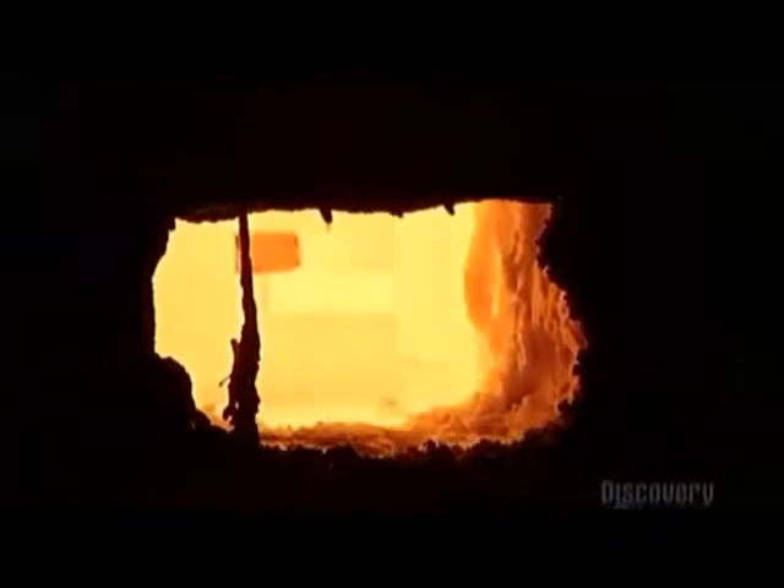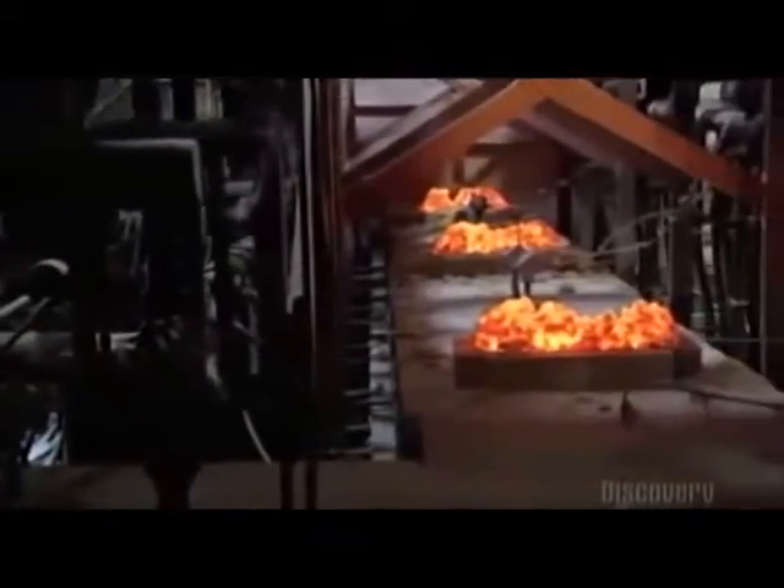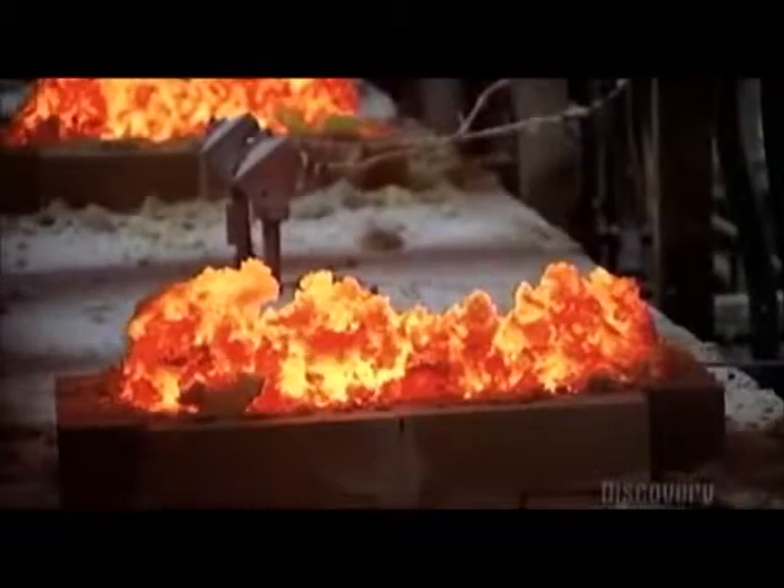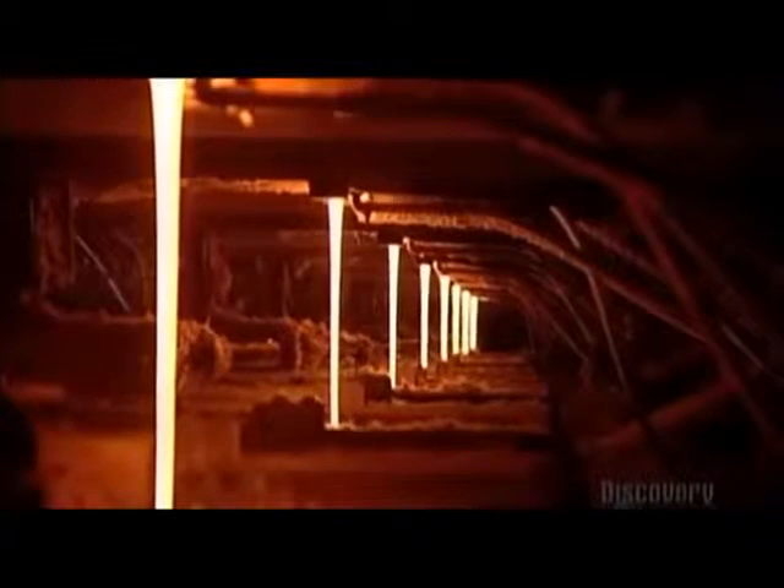The glass liquid now flows out of the furnace and into sloped channels. Inside these channels, the temperature is kept red-hot by natural gas burners. This keeps the glass mix in a liquid form as it oozes out of holes in the bottoms of the channels.